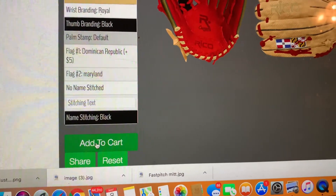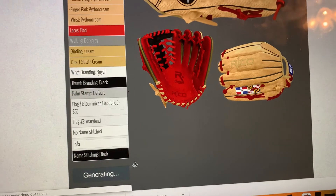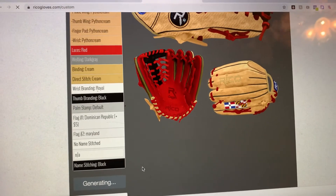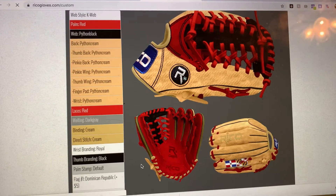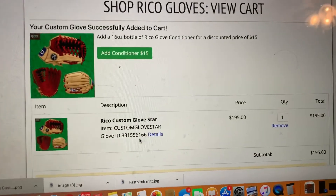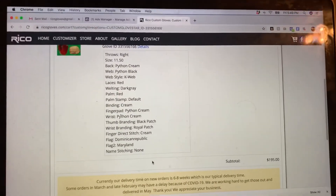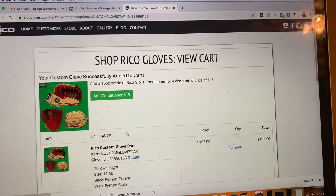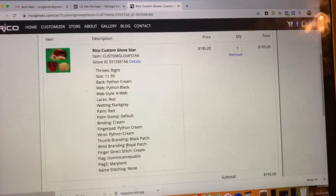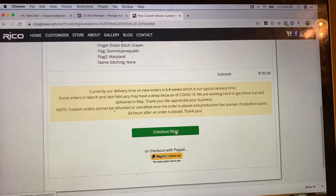You can pick the name if you want — whatever you guys want — and then add to cart. Once it's added to cart, you can check your details and see all the selections you've made right there. If you want to add a conditioner, you can do that too, and then proceed to check out.